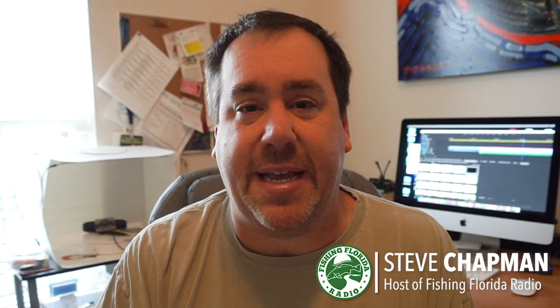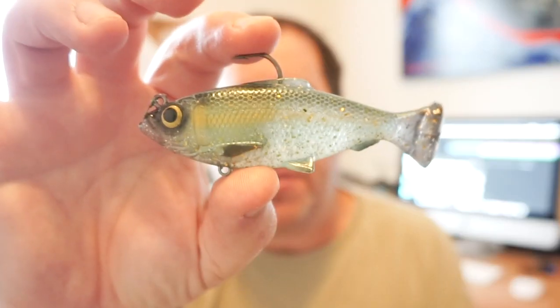Hey guys, welcome back to the channel. Welcome back to the vlog. Hope you're having a blessed day. Today you and I are going to take a closer look at the Savage Gear Pulse Tail Bait Fish.